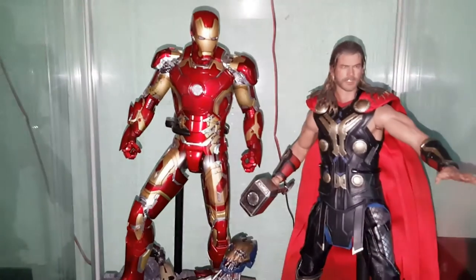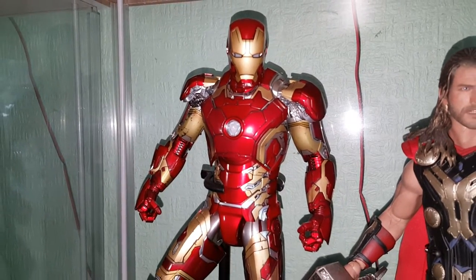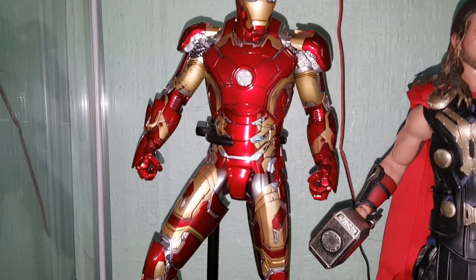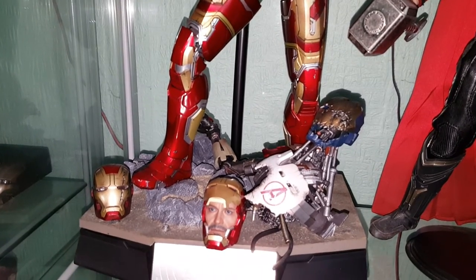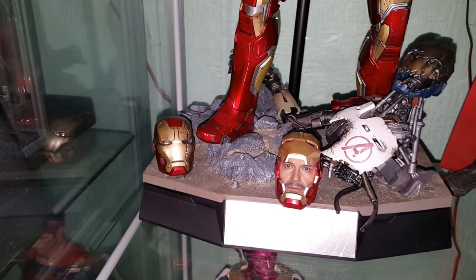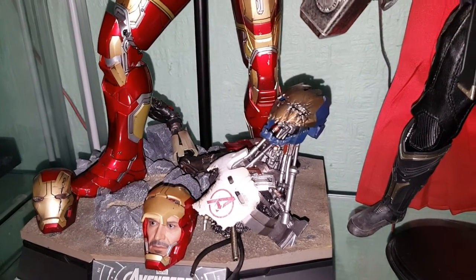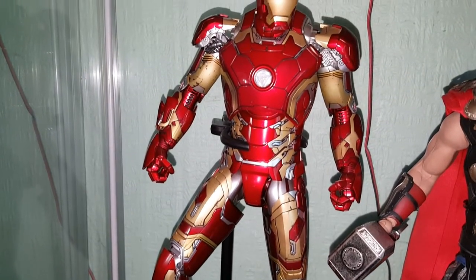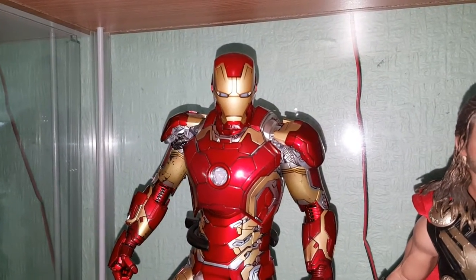First up we have the diecast Mark 43 suit. I did have the Mark 42, which is exactly the same except instead of being mainly red and gold it's mainly gold and red. I sold that one — I didn't want two similar suits and I preferred the more red look. This one comes with quite a few accessories: a couple of different head sculpts, a damaged Ultron on the base, and it comes with a diorama base. It's a really nice looking Iron Man figure, and I have another Iron Man on the way. It does have light-up features as well.